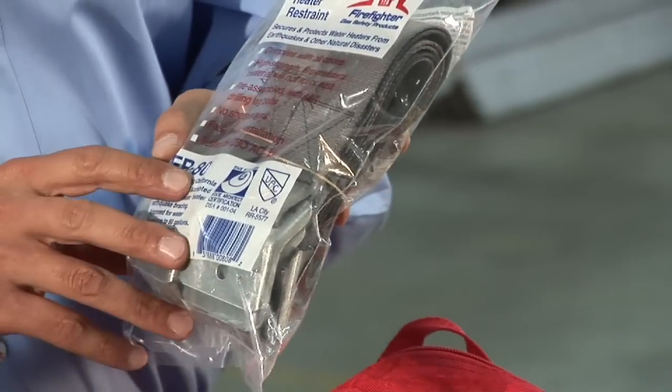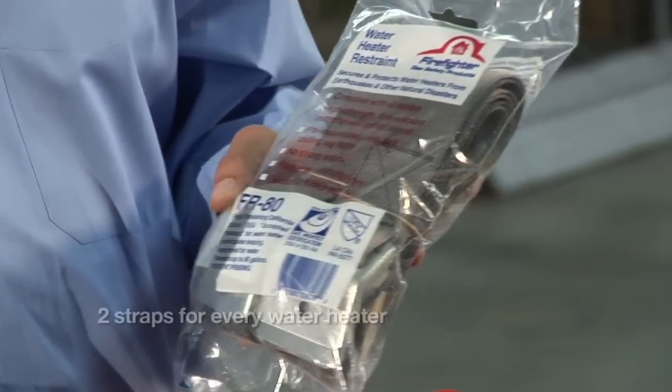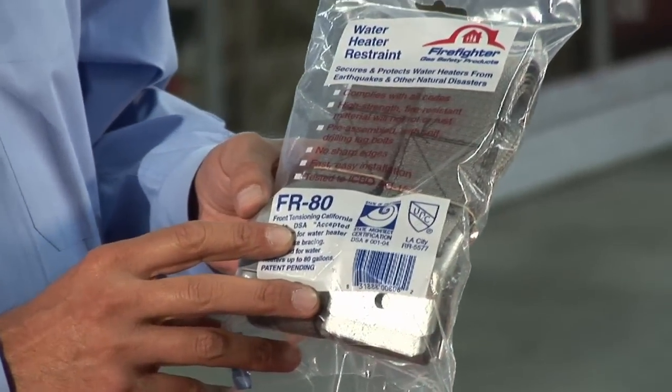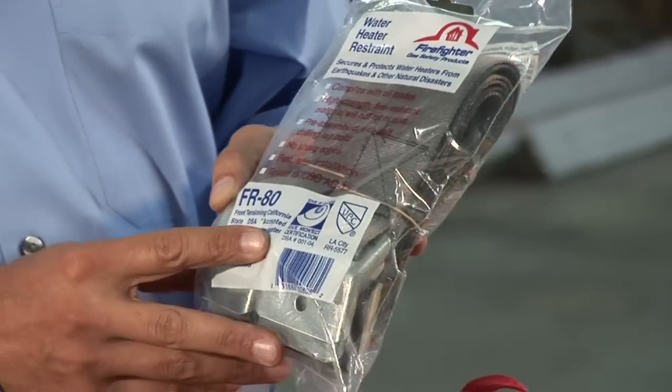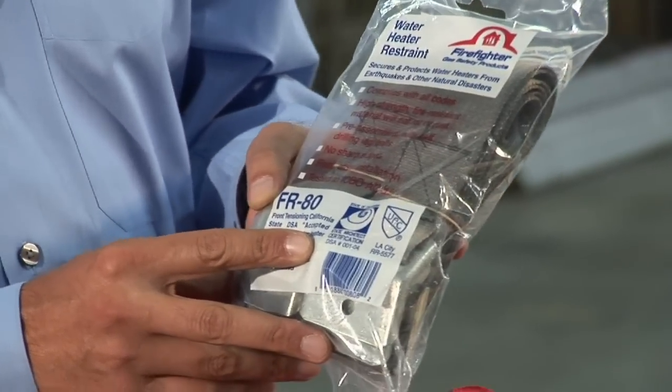You're going to secure your space to make sure that they're not vulnerable and you're not vulnerable. This straps around your water heater. Code requires two straps: top third and bottom third of the water heater. This is another product that's required during escrow to be installed to meet standards.